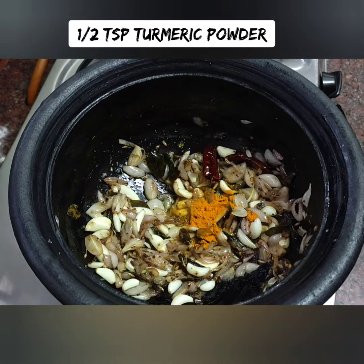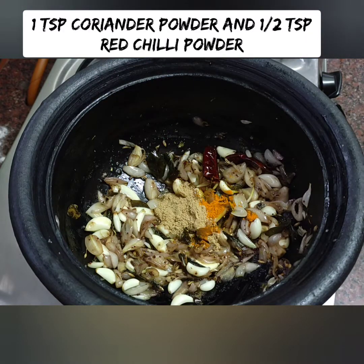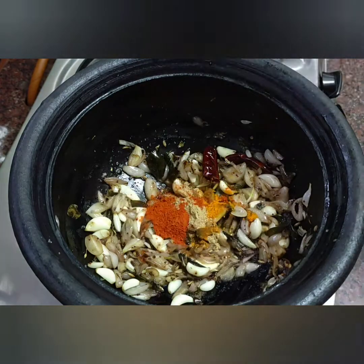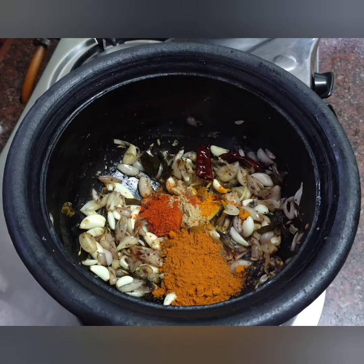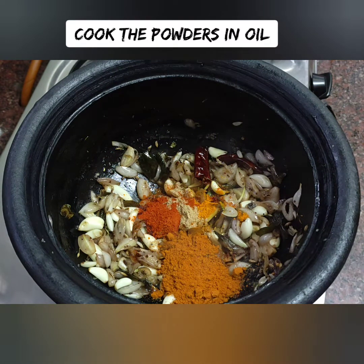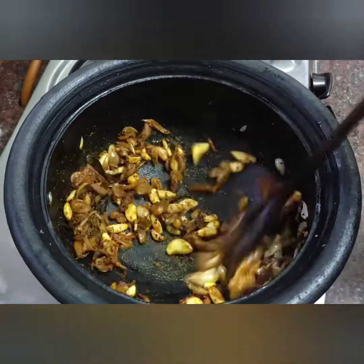Add 1 tablespoon of salt and 1 teaspoon of salt, and 1 tablespoon of fat. This is Sambar. Now we can use the vengayam pundu. Let's add the flame.